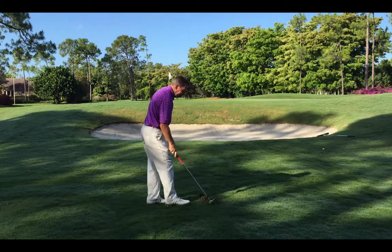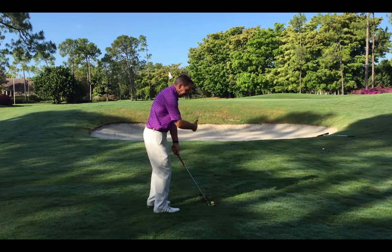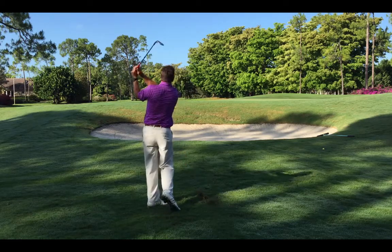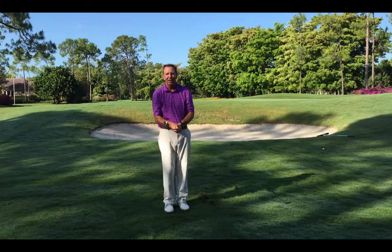Let's see if you can see that on this shot. If I want it to go really high, I open the face a little, open my stance a little, let the club go up and cut right underneath there. Plenty high with 56 degrees. Good luck to you.